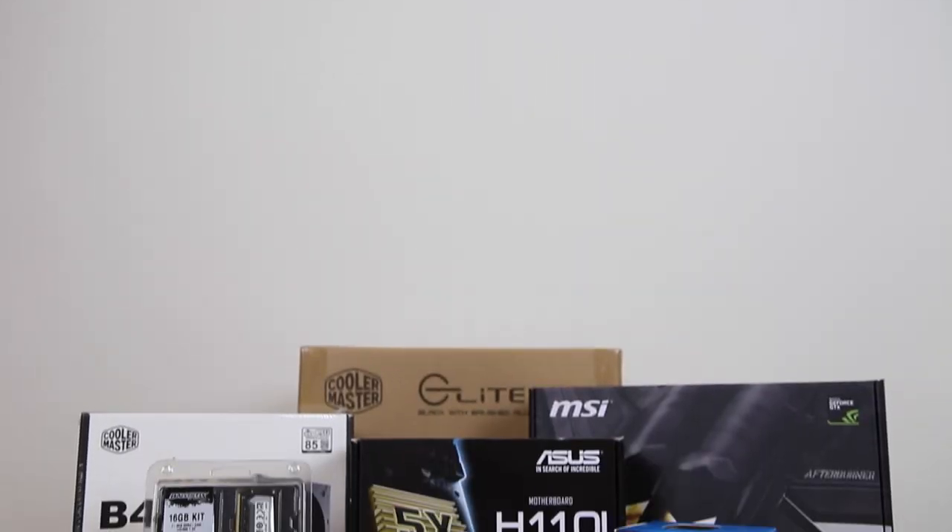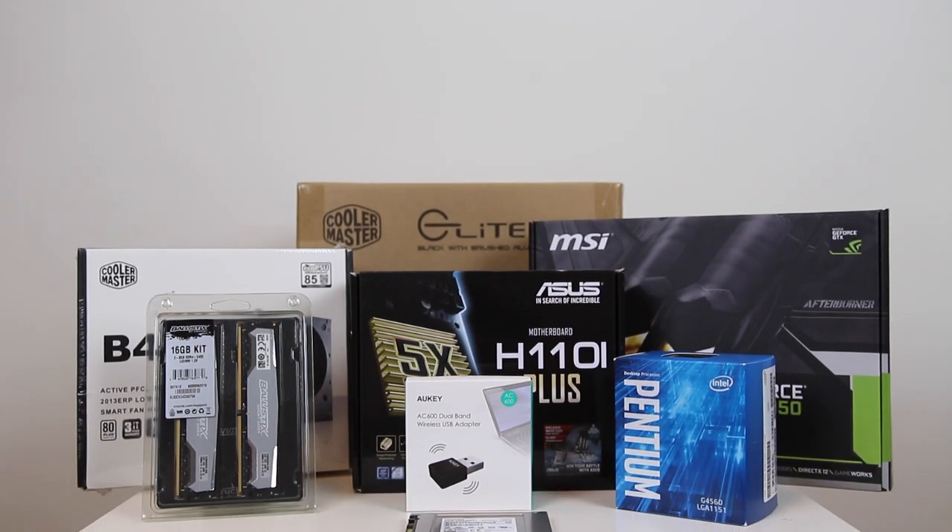Hey everyone, this is James. Today let's talk about VDAR, a $450 budget mini-ITX gaming PC.